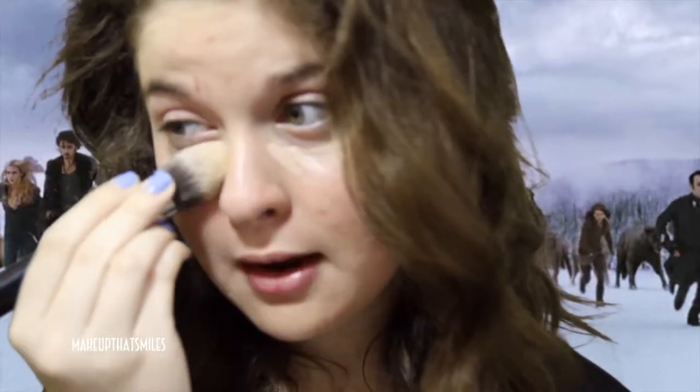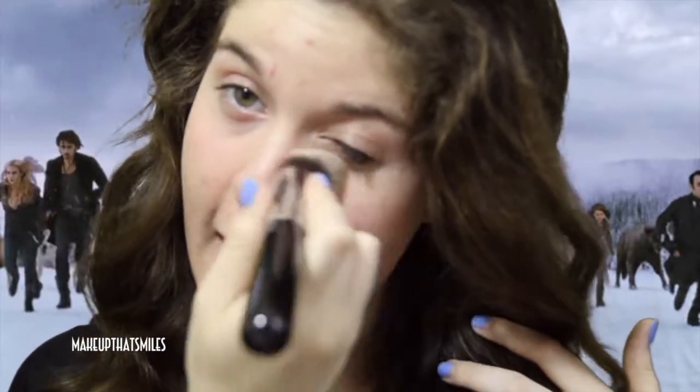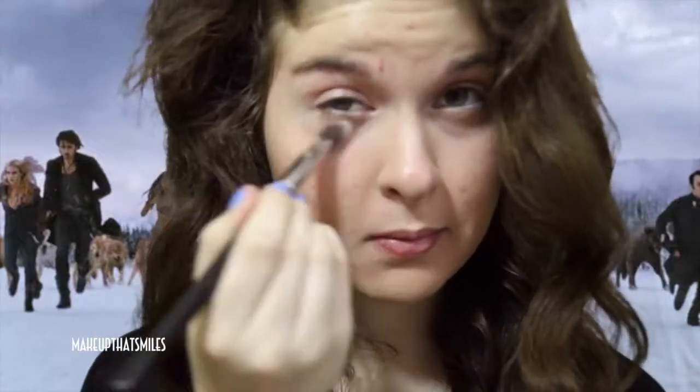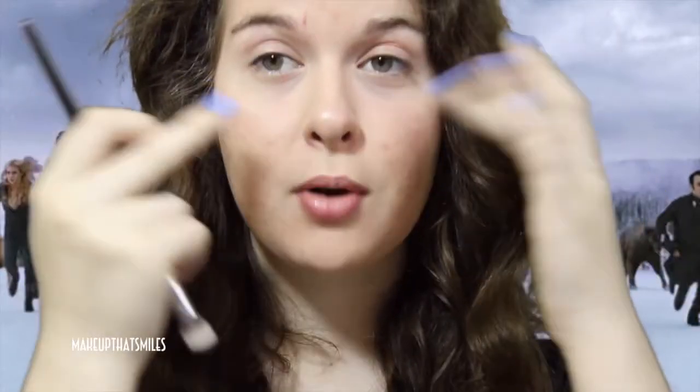Keep in mind, she has just awoken as a vampire at the beginning of Breaking Dawn Part 2, so she does not have discoloration under her eyes because she still has human blood in her system. To set this product, I'm using Laura Mercier Secret Brightening Powder in shade number one — the lightest shade. I'm applying it with my Sigma Angled Precision Brush, the P84, taking a little out and tapping off any excess. You can bring this down into a triangle to really highlight the upper area of your face.